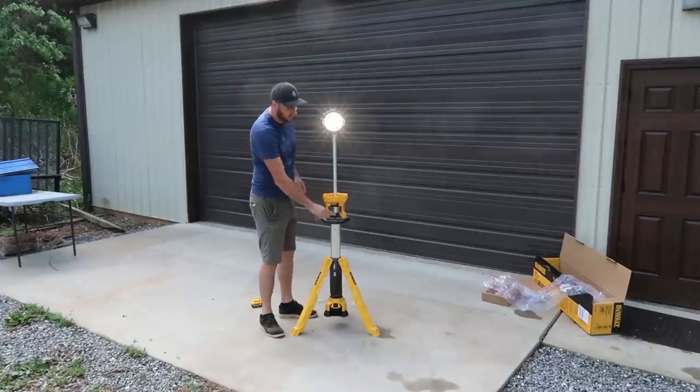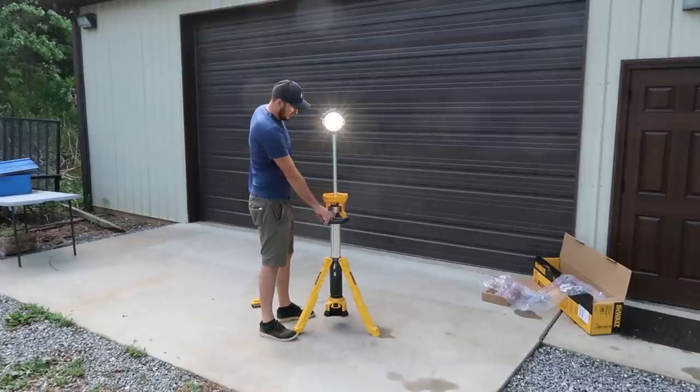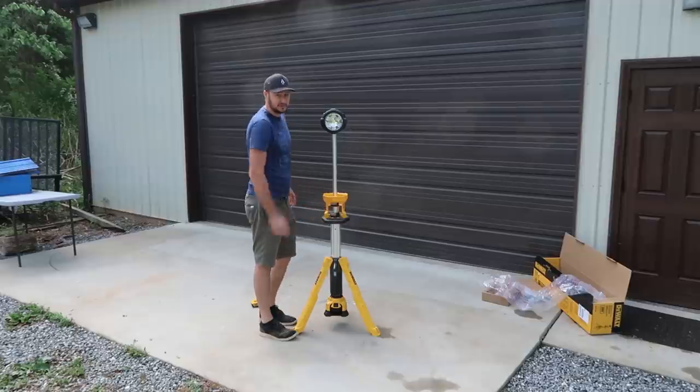Let's turn the light on. Wow, look at that — one, two brightness levels. And dimmer and dimmer.